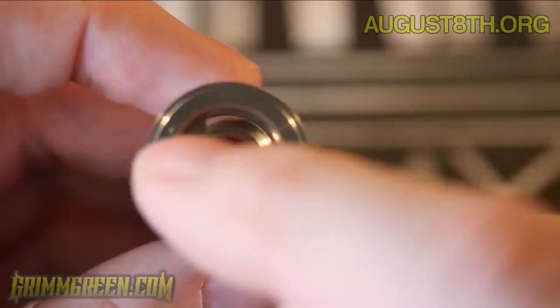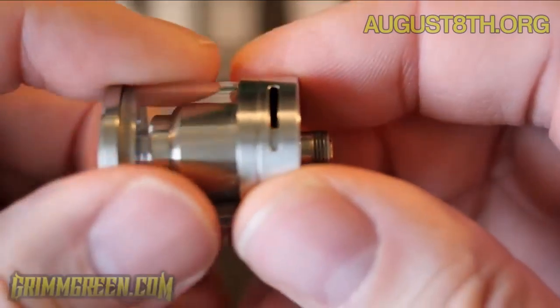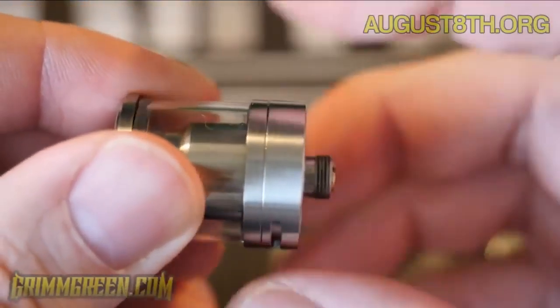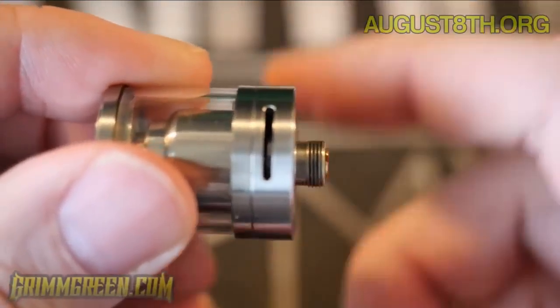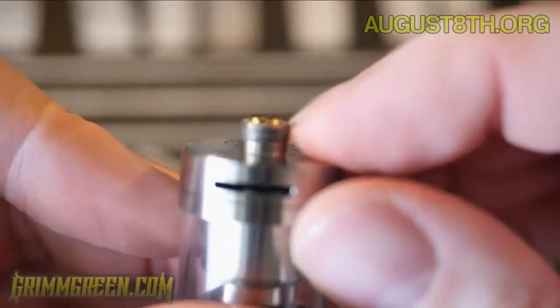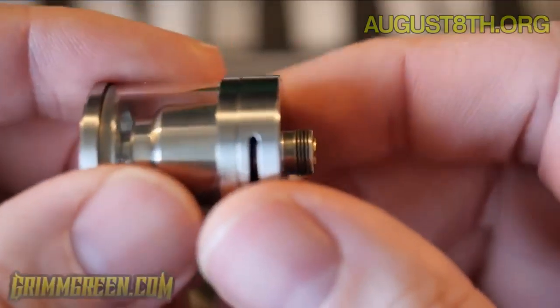There's no juice flow control, but there are big kidney-shaped juice fill holes. If you take off the base, you can see the airflow right there. The airflow doesn't click or lock into any position — it's just free-flowing — but 10 times out of 10 I'm rocking it full open. Getting a look at that 510 pin — yeah, that sticks out nicely.